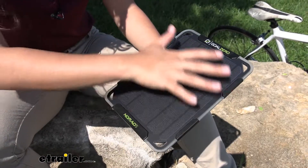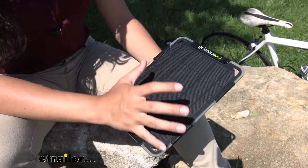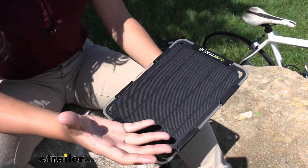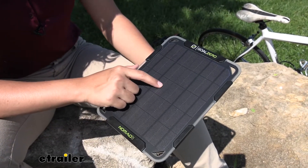Let's take a closer look at the front of the solar panel. I really like how durable it is — you can feel its sturdiness, and even if you trip on your trips, you won't have to worry about this breaking on you.